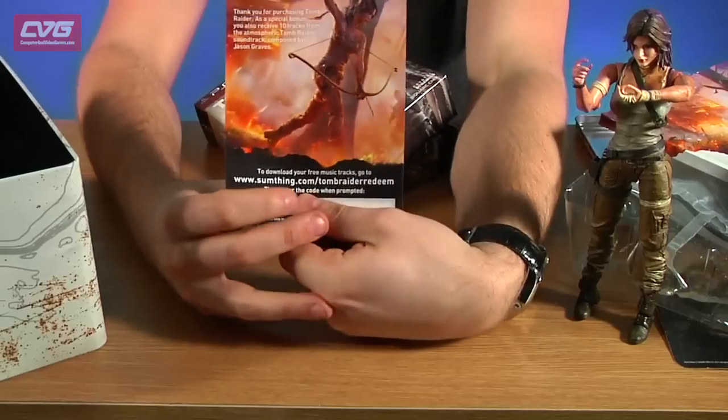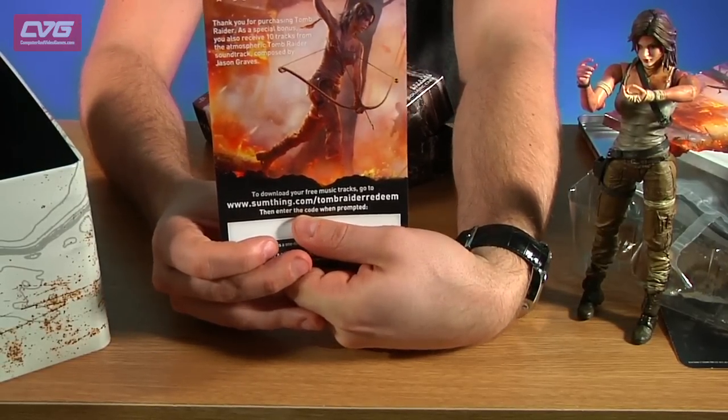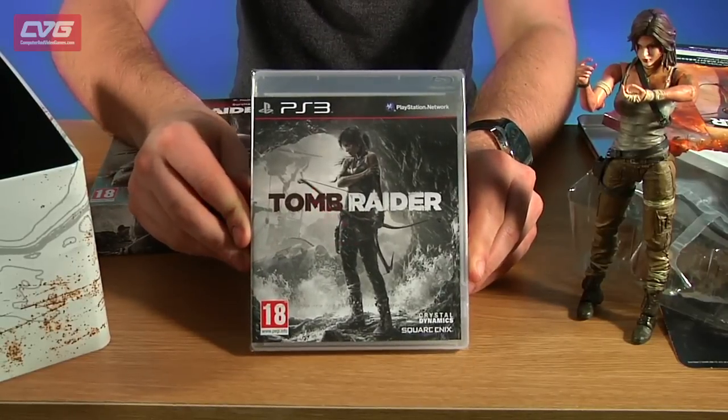Finally you get 10 bonus tracks from the soundtrack, so you can pop that into your internet browser and download them and enjoy Tomb Raider on your MP3 player on the go, and then you have the actual game there.